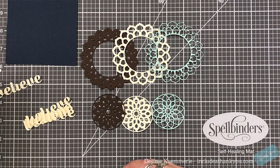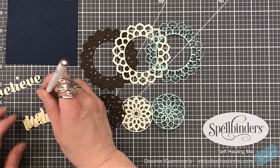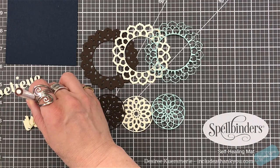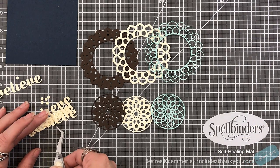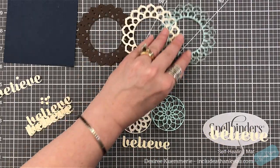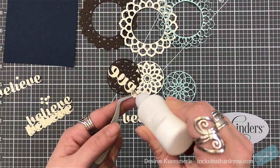Here are my layers, and you can do different things. What's nice is since the centers come out, if you have a sentiment that's smaller, you could actually stamp that in the center of your cutouts. I did cut the Believe die a total of six times because I do want to layer all of these.